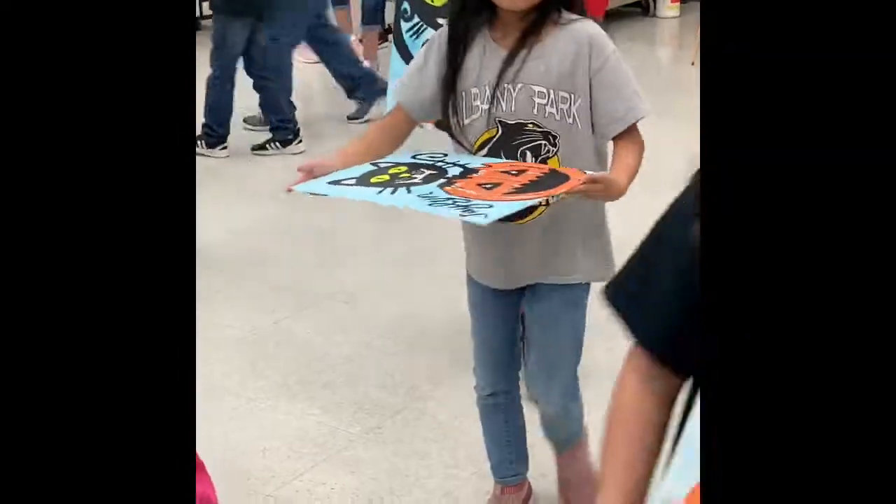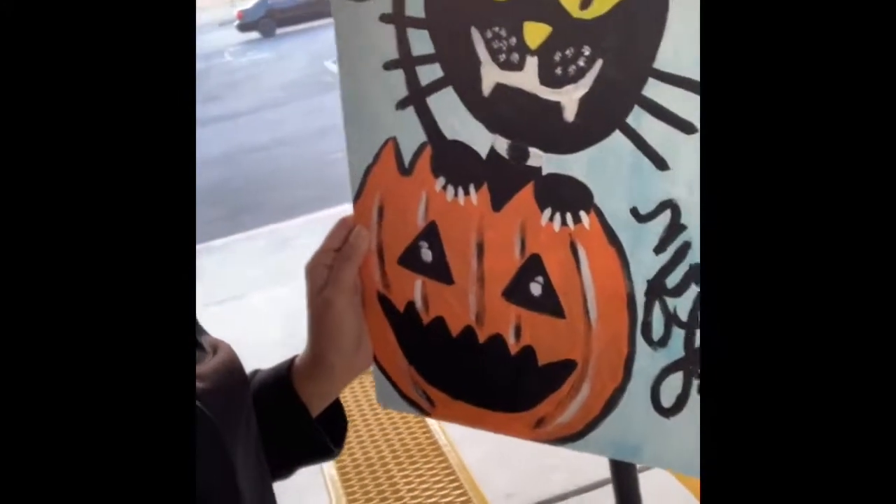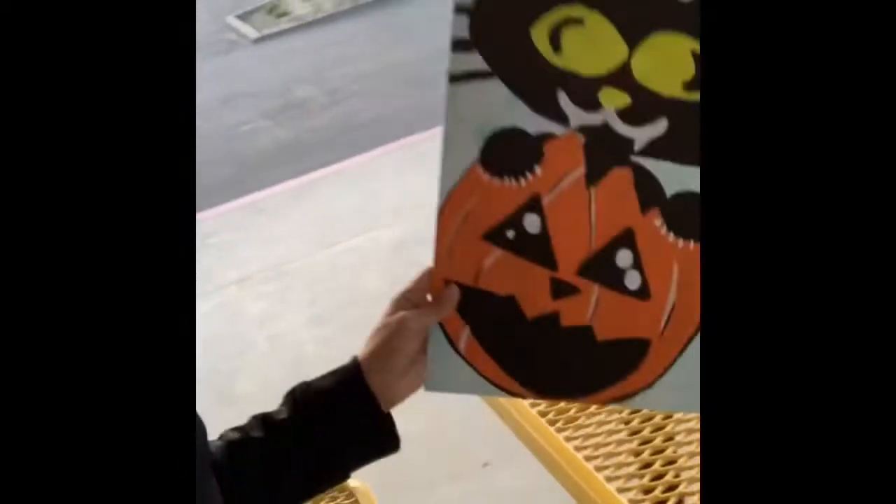Hi guys! So, dito kami ngayon sa school ni Bengkoy, Albany Park School. Katatapos lang namin mag-paint night. So, papakita ko sa inyo yung ginawa nila. Yan ang gawa namin. Bengkoy. At ito naman ang gawa ni Ate Kulo. So, ngayon hihintay na lang namin yung sundo namin para makauwi na kami.